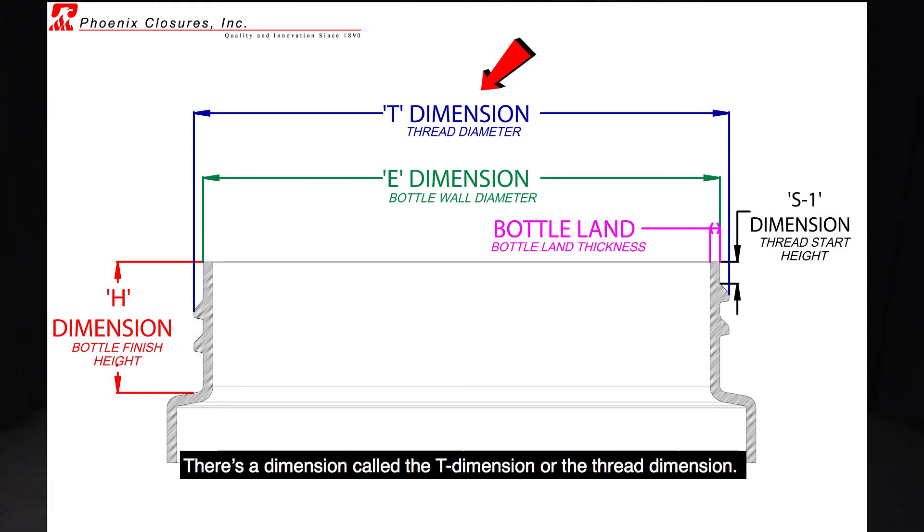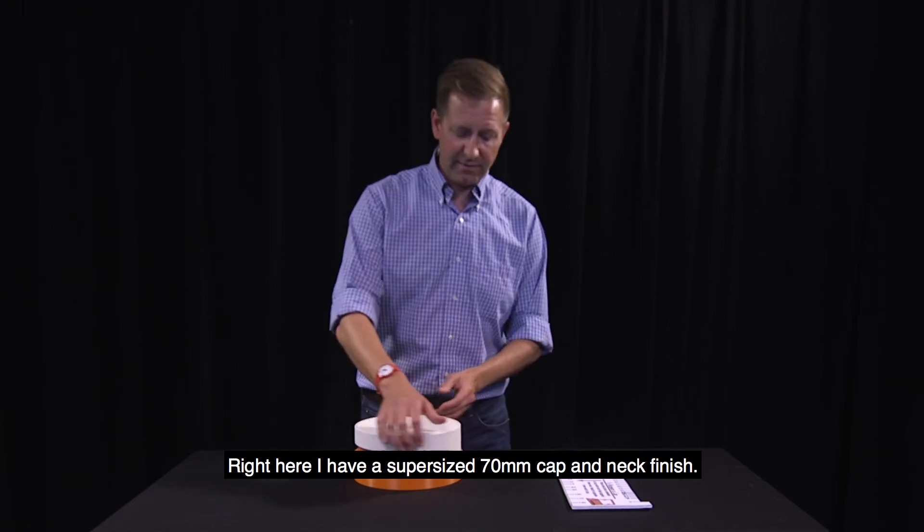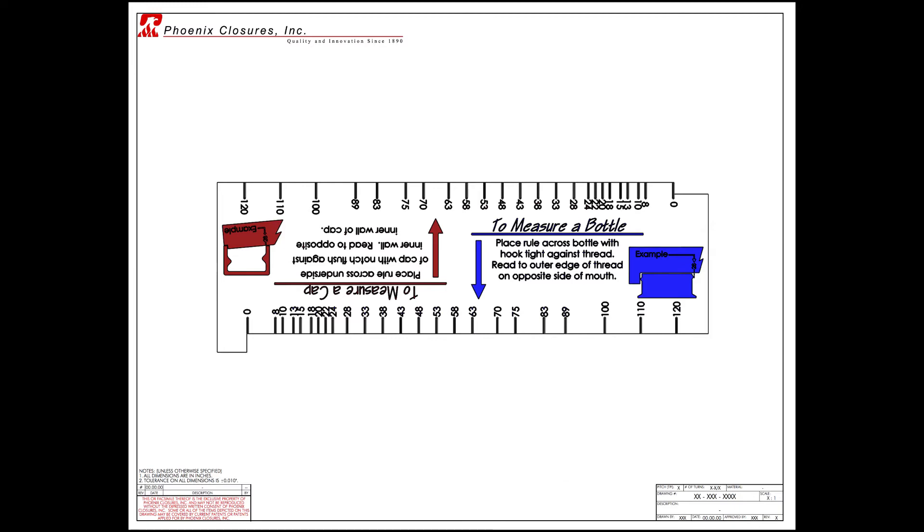There is a dimension called the T dimension, or the thread dimension. Right here I have a super-sized 70 millimeter cap and neck finish. We use this really simple device, and if you don't have one of these measuring tools, we're happy to mail you one.